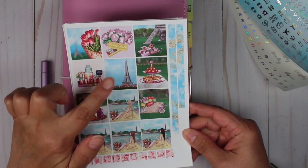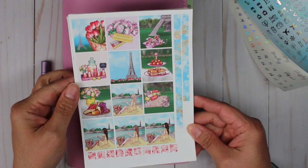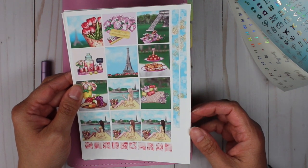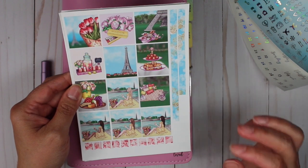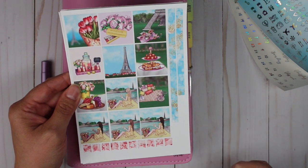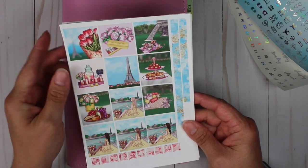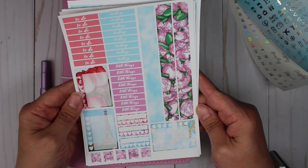I have always loved Paris and someday I want to get there. What you'll notice on this page is that this box right here is supposed to be foiled with a quote on it. However, I forgot to foil mine before cutting it, so instead of wasting this page I went ahead and used it. When you purchase the kit, this box will have a foiled quote on it.